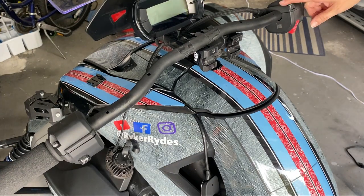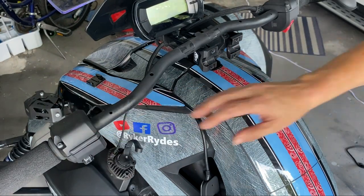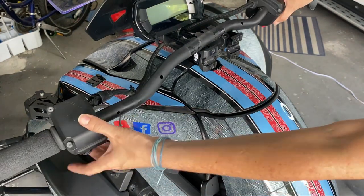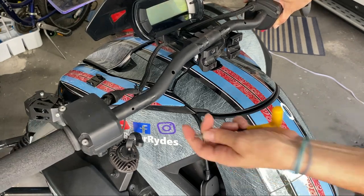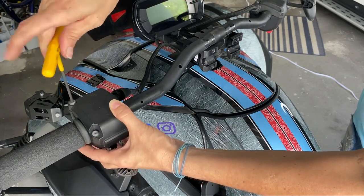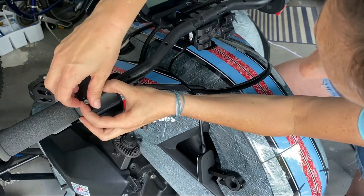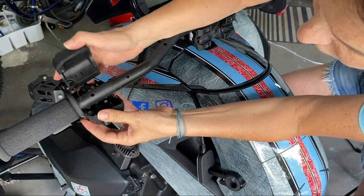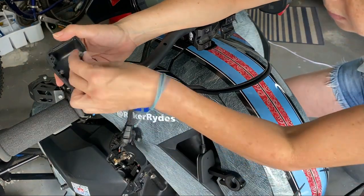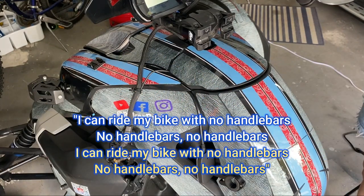Next I'm going to unscrew the bolts that are holding your controls on and your controller and all that good stuff. I'm just using a small tool and taking the screws out. It's really not a hard install, it just takes time — kind of a pain but not a big deal at all. This opens right up and pops right off. I'm going to put the screws in here so I know what goes where.